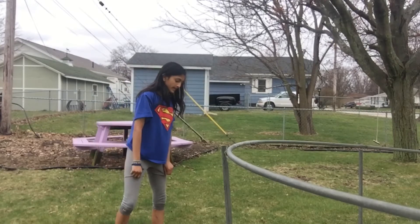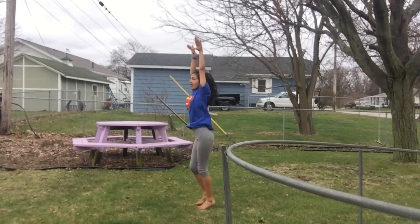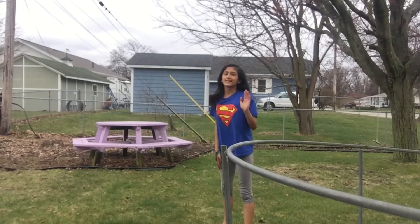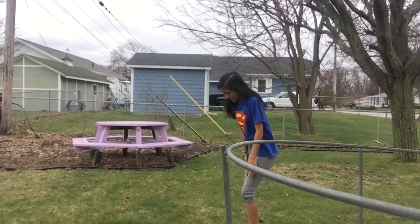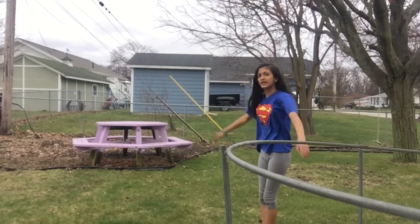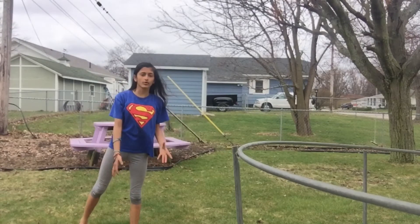To do a round off, it's technically like doing a cartwheel. Once you hit the ground, try to put your feet together — not apart, because that's what I have trouble with. Try not to bend your legs too much. Once your feet are together, jump up — it will give you more balance and structure over your body.